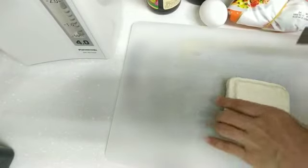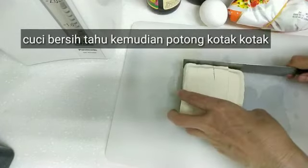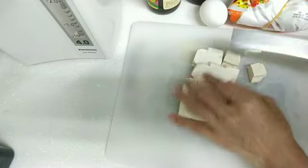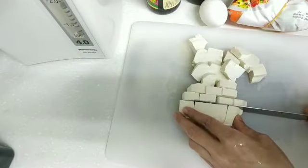Ini saya sudah cuci bersih tahunya ya, tangannya juga cuci bersih. Terus kita potong kotak-kotak, sesuai selera aja. Potongnya ini saya potong jadi empat bagian, terus saya potong lagi begini nih, kotak-kotak ya. Pakai tahu tofu juga bisa ini. Setelah seperti ini, kita sisihkan dahulu ya.